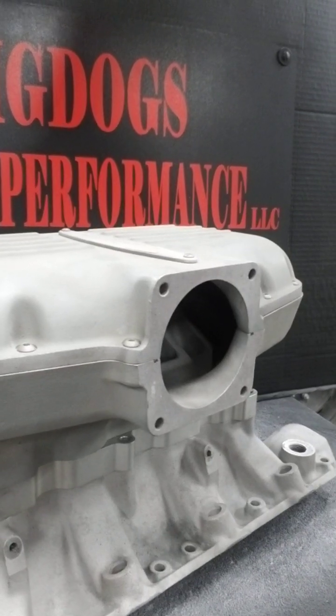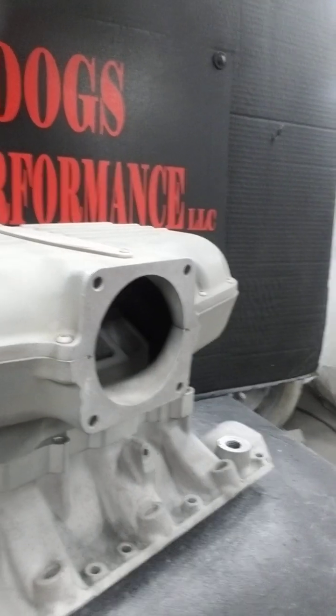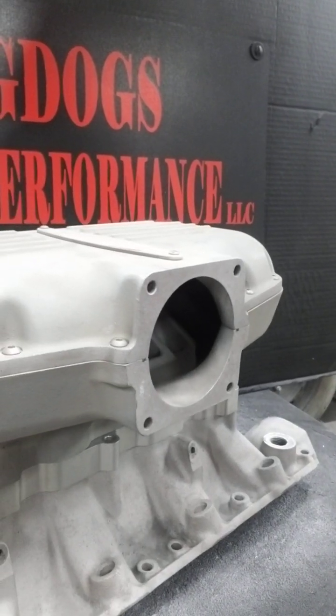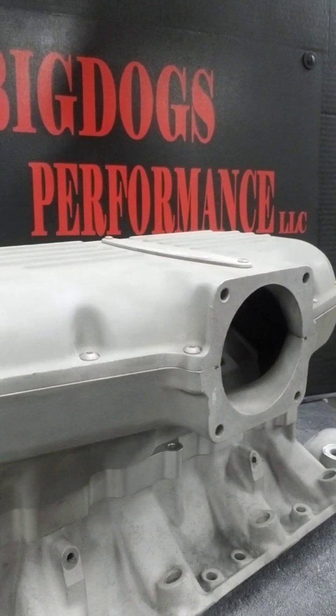Hi everybody, this is Tony over here at Big Dogs Porting, and today we have a small block Ford Trick Flow Specialty Box R Intake Manifold.